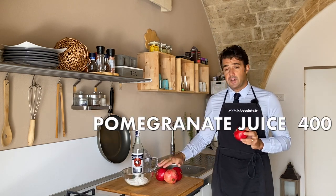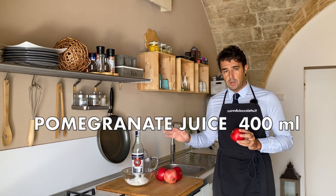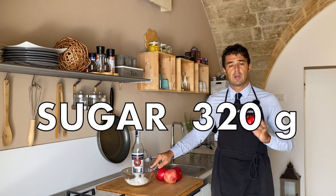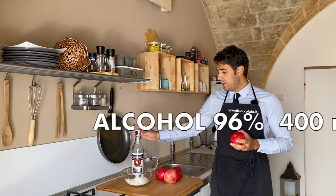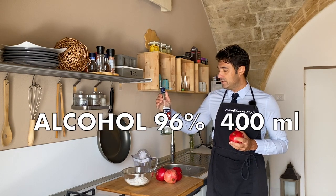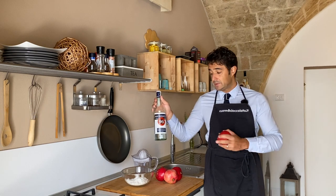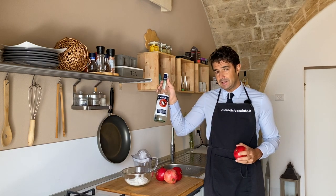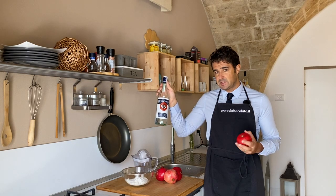You need only 400 ml of pomegranate juice, 320 grams of sugar and 400 ml of ethylic alcohol, the one for food at 96 degrees or 96 percent of alcohol.